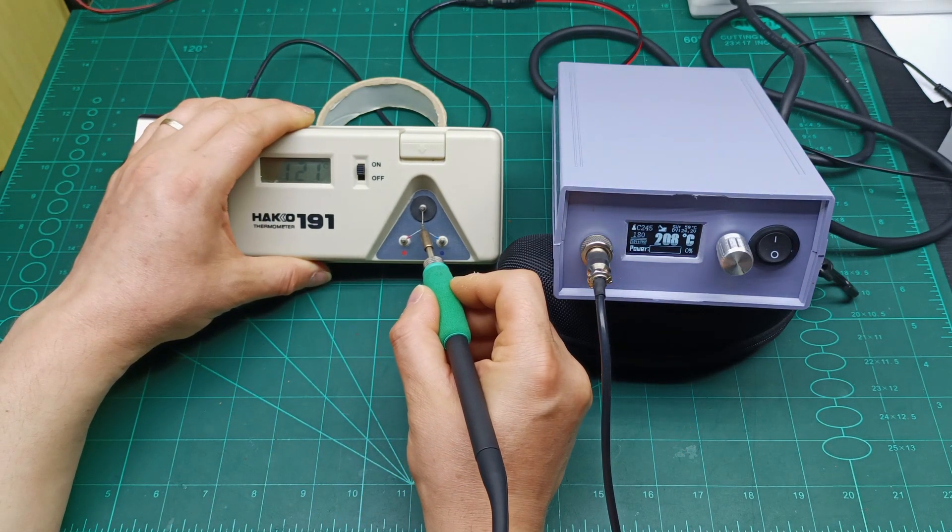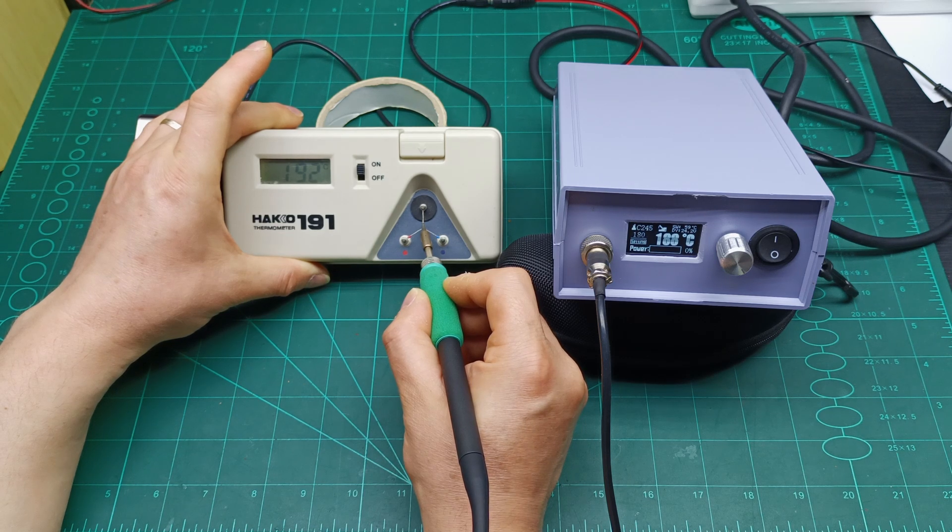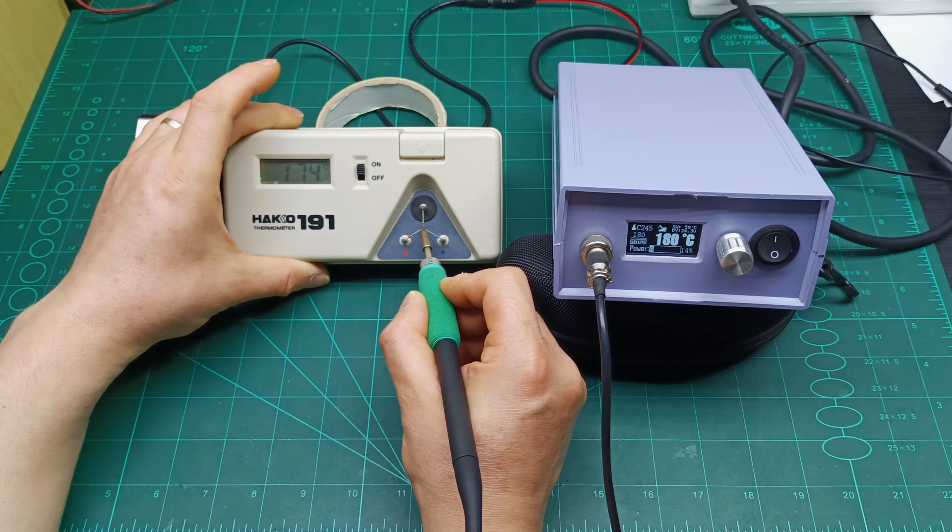Because we increased those units, the readings are now almost the same — the temperature shown on the station matches what the tip thermometer reads. You can see values like 180, 184, 182, 179, 174 — and when it drops below 180 it starts to boost the temperature back up.